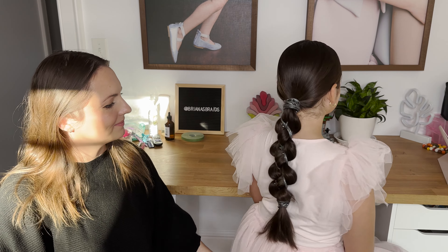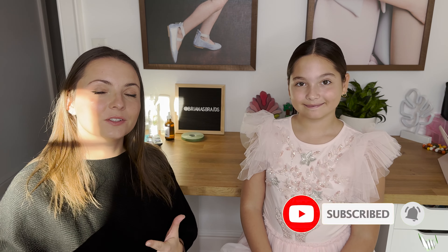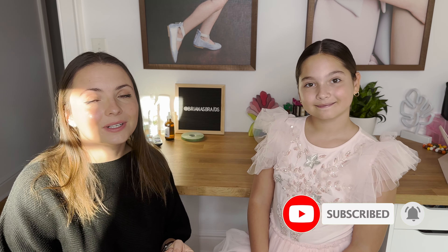Let's do our final spin. I hope you liked this tutorial. If you did, please give it a thumbs up, subscribe, and click the notification bell to let you know when our new tutorials are released. As usual, I will link all the products I used in this video in the description box down below, and we will see you next time for another tutorial. Bye!